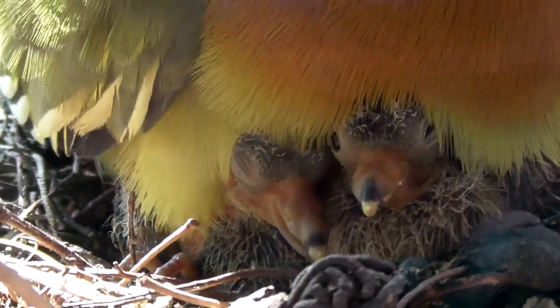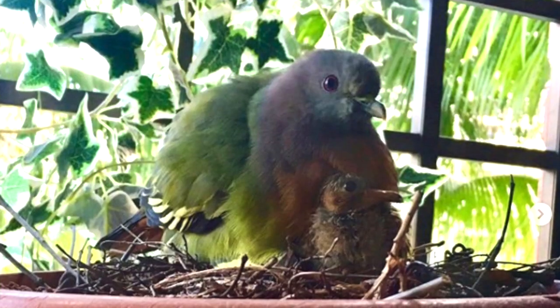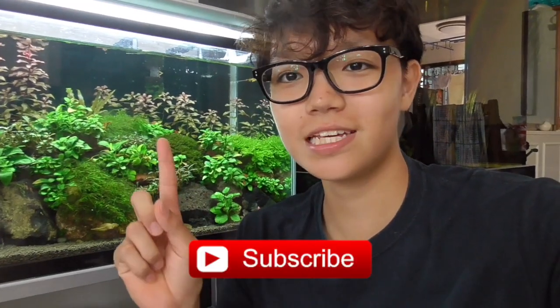Thank you for watching until this point. Now I want to tell you the first of two things that is happening — well, this one already happened. The bird that we saw just two videos ago has finally left. You can see its nest right here in the flower pot where it raised its babies. Hopefully we'll see it come back soon — it has been coming back every few months to lay its eggs and raise its young, so if it does I'll let you guys know.